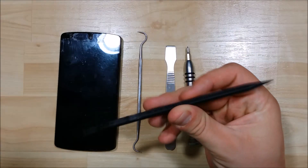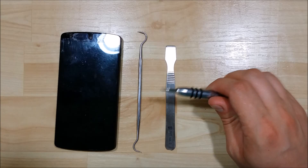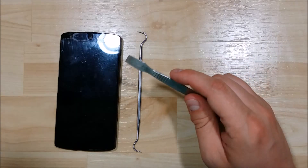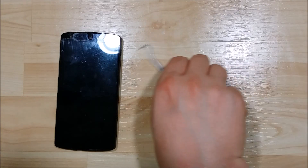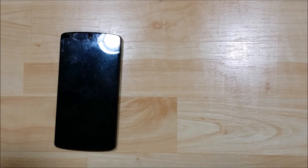Some of the tools we're going to use are a plastic spudger tool, a Phillips screwdriver, possibly a metal spudger if need be, and a dental pick — one of my favorite phone disassembly tools.